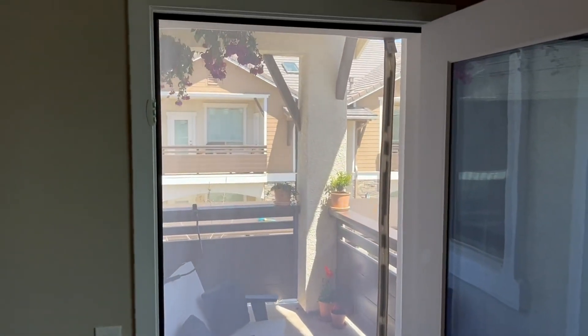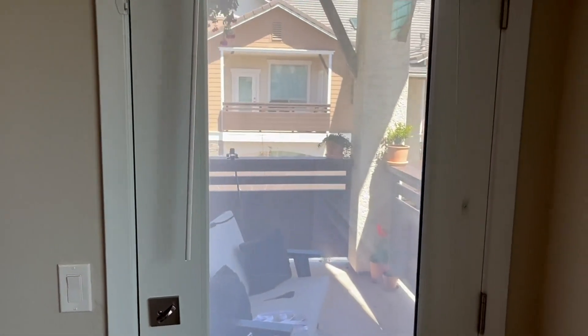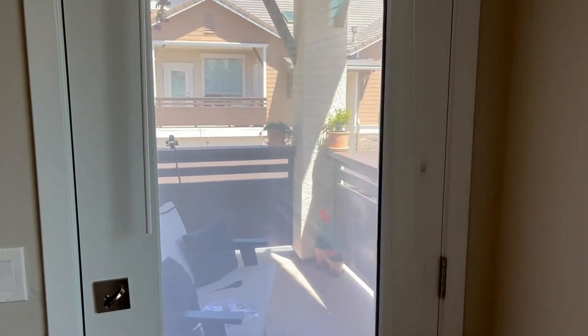Definitely make sure to measure your doorway — the width and length — before you order. You have a ton of different size options and can fit a lot of different normal size doors and screen doors. Overall, we were big fans.